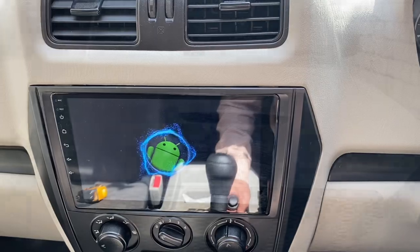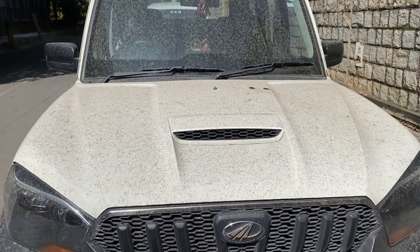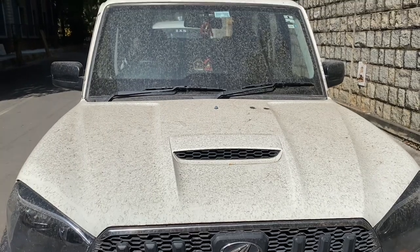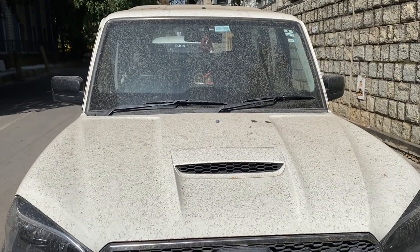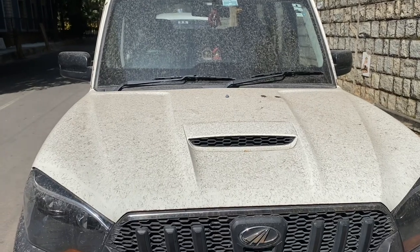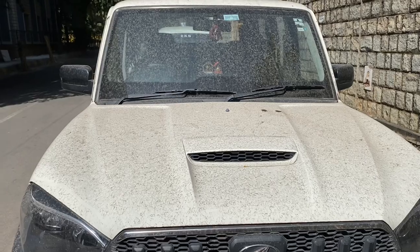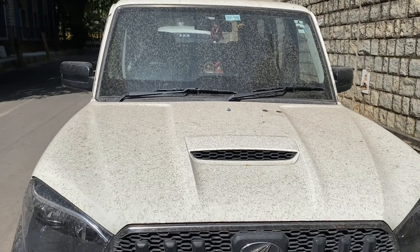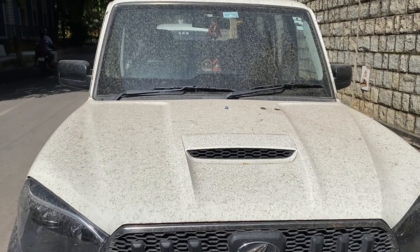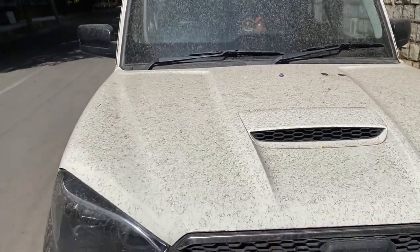Hi guys, welcome to Automotive Technica. This is Yogesh, and this is a testing and results video of the Android audio system — how safe it is for your vehicles. This car has been parked for approximately one month, about four weeks. I'll show you whether it starts or not.